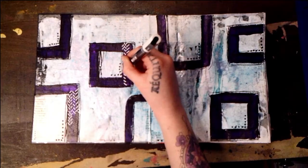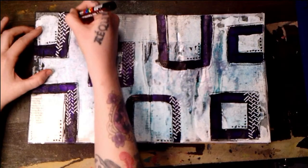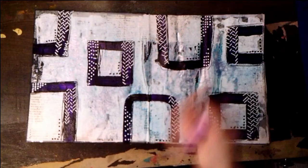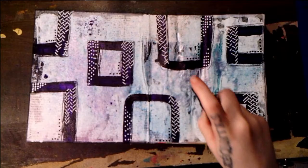See how much the spread is already starting to transform — it doesn't take much. And this is actually a second shade of dilutions shimmer spray; the first shade was blue, this is a purple.